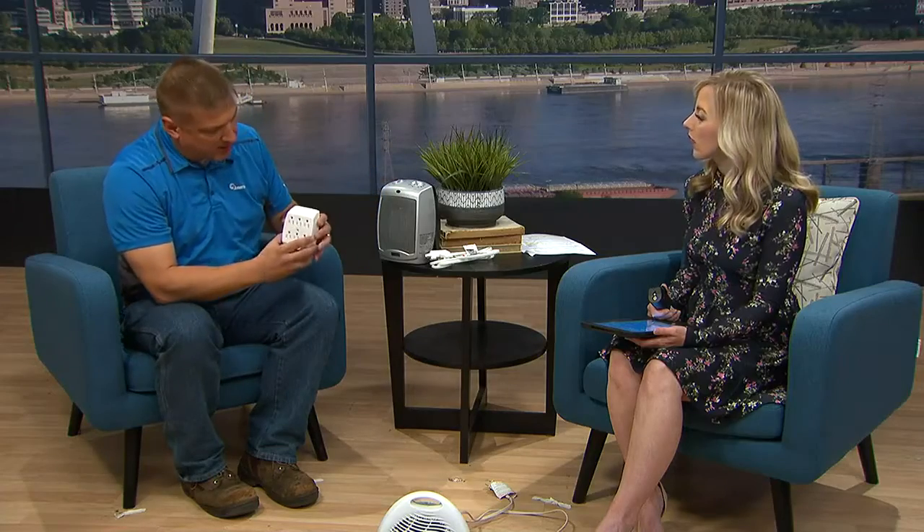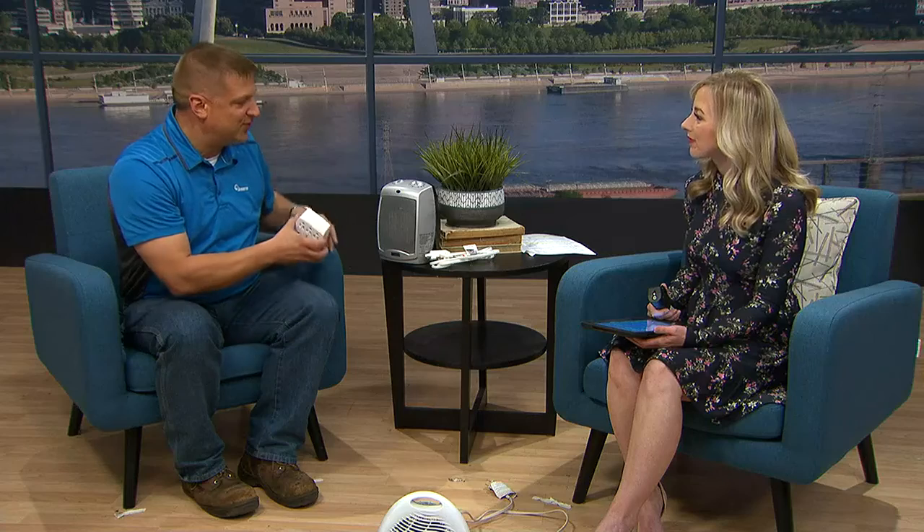Before we know it, we'll all be pulling out the Christmas lights, and there are a few things we need to do before we hang them up. Make sure you're using the correct cords — some cords are indoor only, so buy ones that are rated for outdoors. Keep them out of water, and don't overload them. Avoid going full Clark Griswold and plugging in multiple surge strips and surge protectors just to keep building on your display.